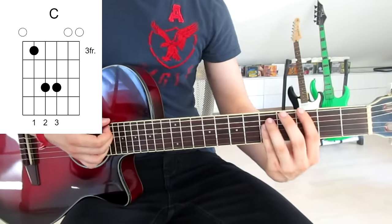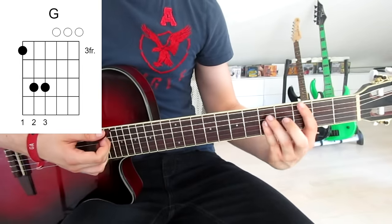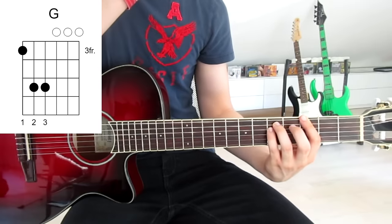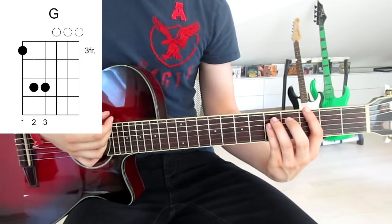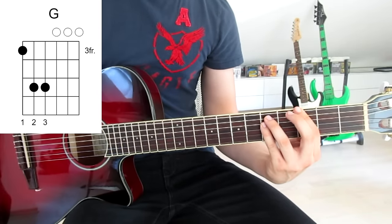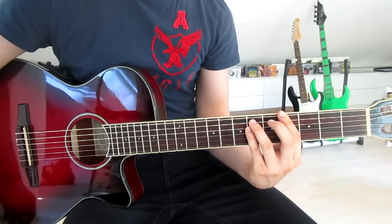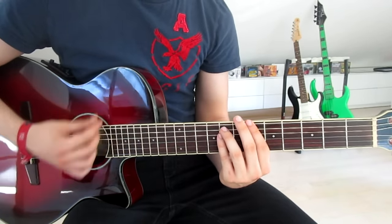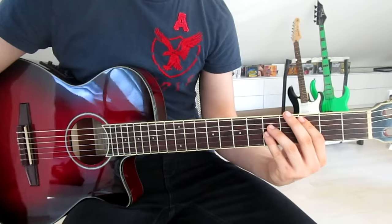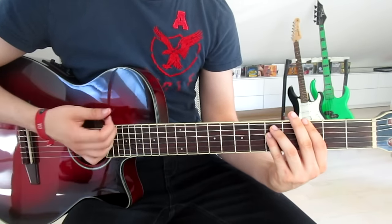Then we jump one string up with each finger: first finger now on the sixth string, third finger on the fifth string, and pinky on the fourth string — same frets as before — and that is a regular G. The rhythm goes: G sharp, hold that for a while, then A sharp short and immediately jump onto the C, hold that for a while, G short, and back around.